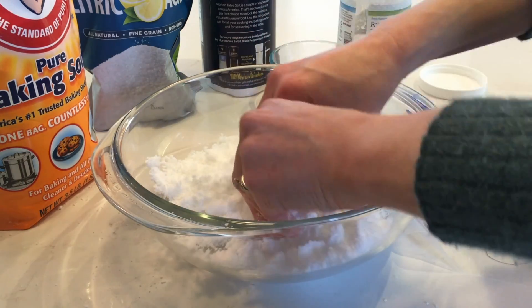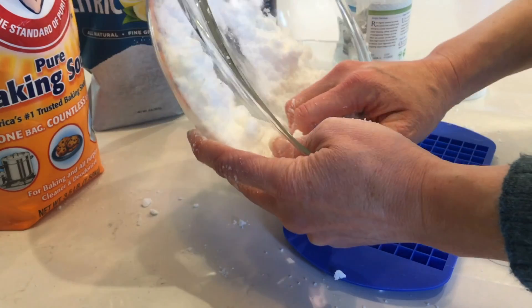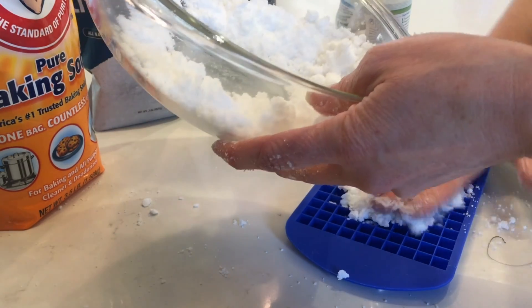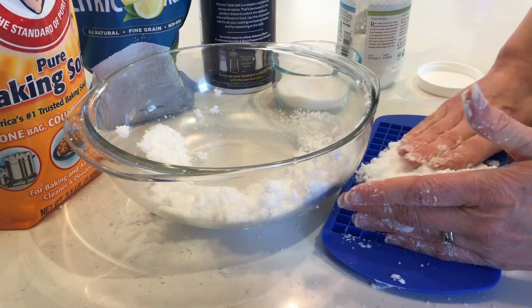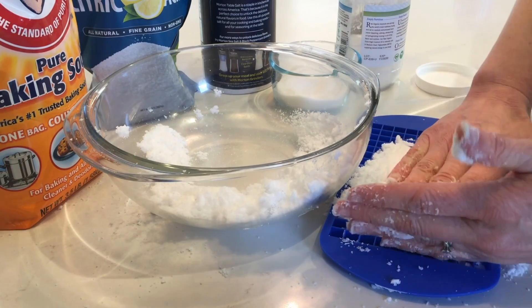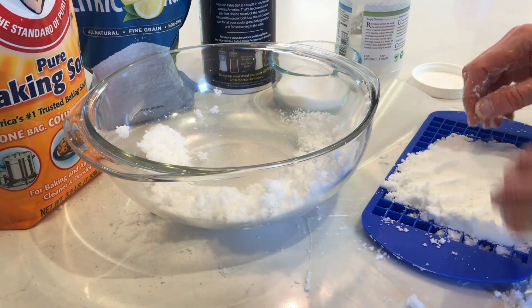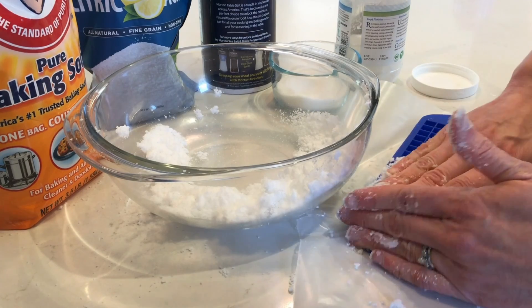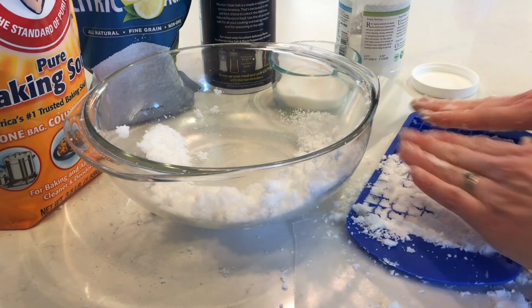I'll dump the mixture into the tray a little bit at a time, making sure to squish it in well and spread it to all the edges. I'm working over a piece of wax paper so anything I spill can be dumped back in. I want to press it in pretty firmly.